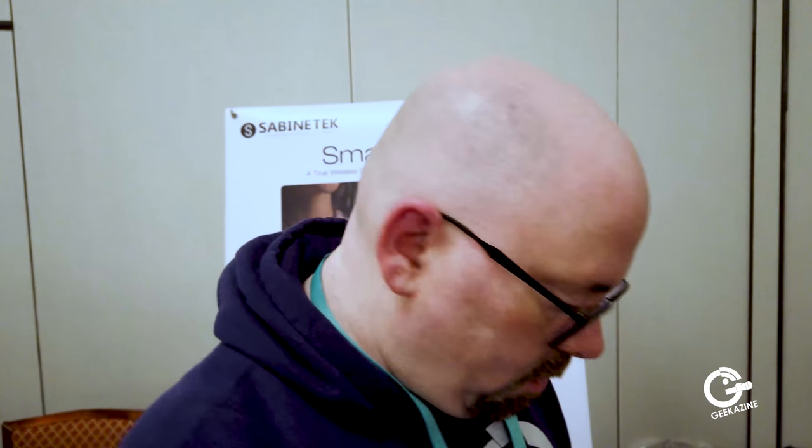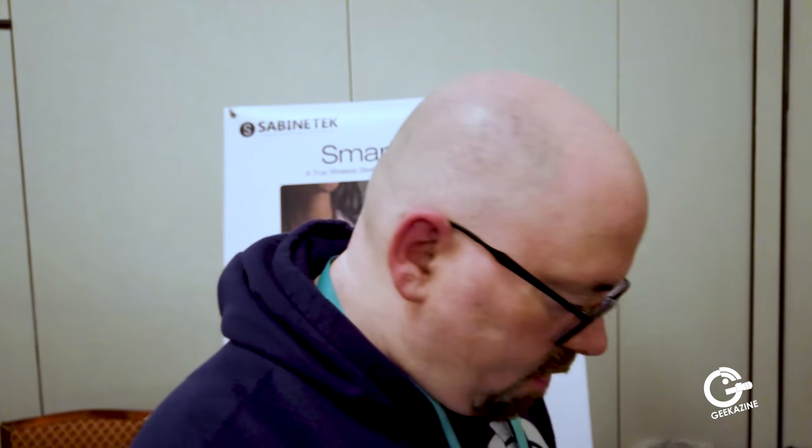And then we got a little micro USB charge cable and then a nice little velvet case to store all that stuff in, and of course the instruction manual. So that's pretty much it in a box — it's $159 and it's available on Amazon right now.